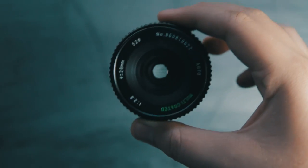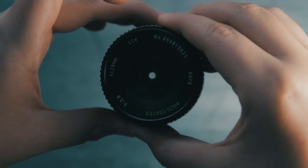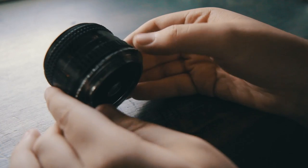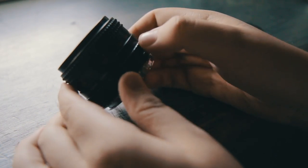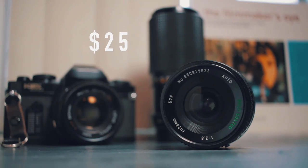You can even modify it if you want to de-click your aperture, but I haven't done that and I don't really want to risk breaking my lens. I found the Sears 28 millimeter lens along with a 50 millimeter Sears lens and a 70 to 200 f4, all with an old film camera, for $25.